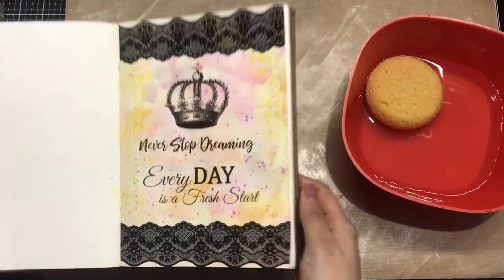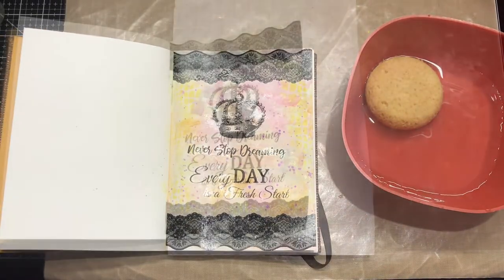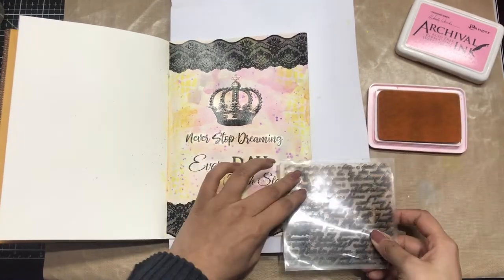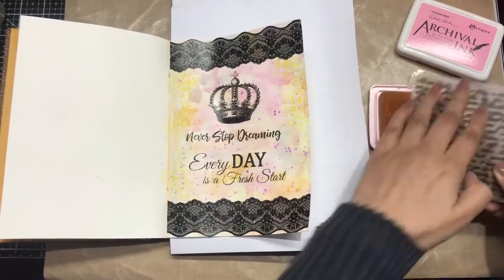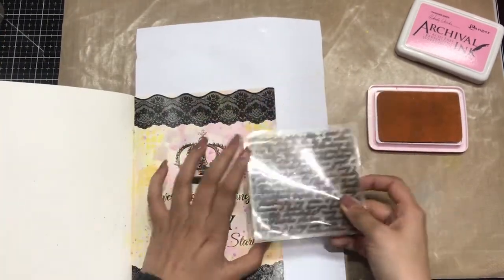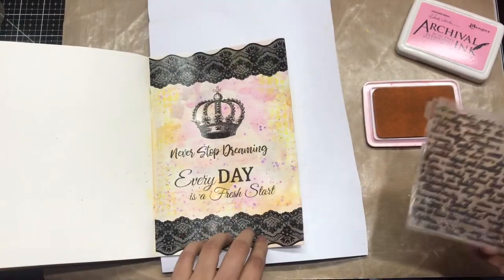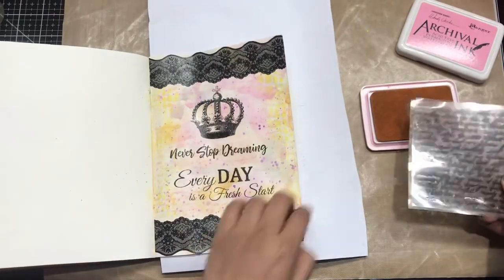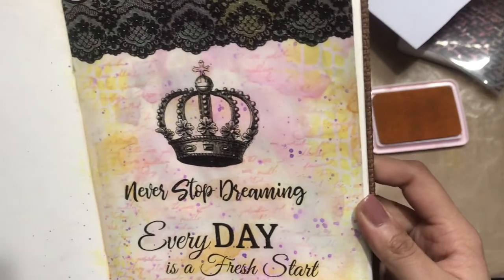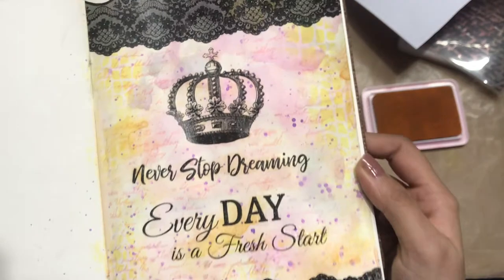This is how it looks now. I let it dry for about five minutes, then I'm taking Archival ink in the shade Pink Peony with a script stencil. I'm using a lighter shade of Archival ink because I don't want the script to look very bold — I want the main focus to remain on the Transfer Me elements. You can see it has that soft background look.